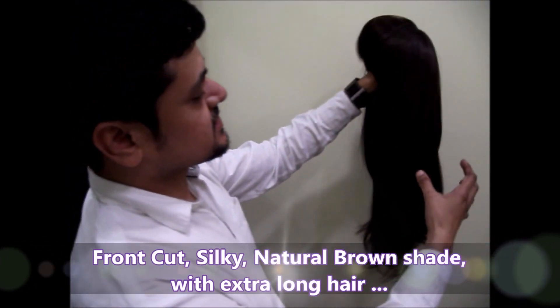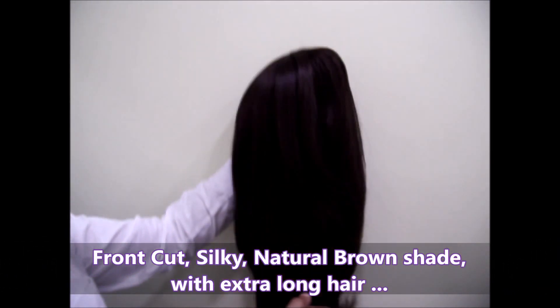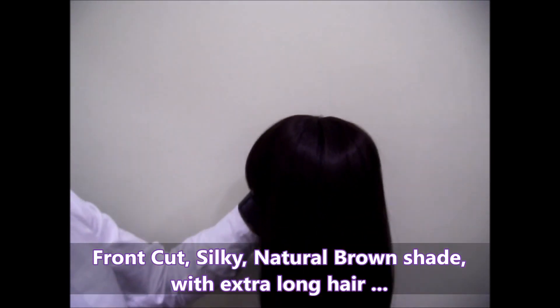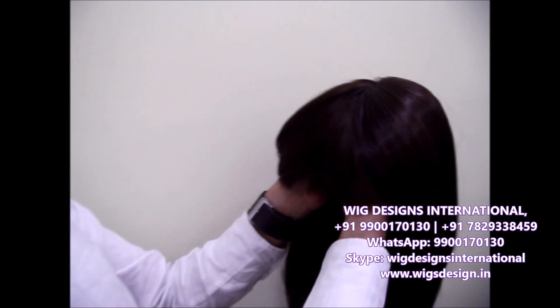It has longer hair and very beautiful silky hair. The color of this wig is a natural brown and this is what the fringes look like. The front haircut is there, and now we are going to try this wig on.